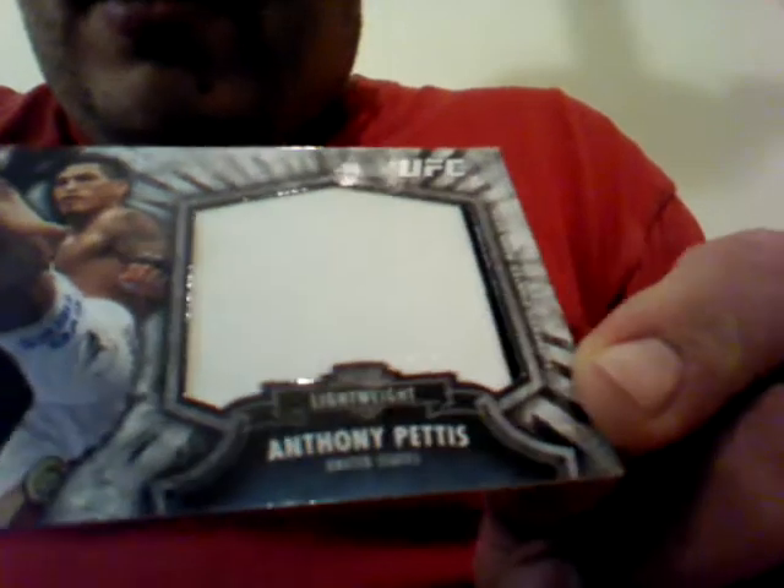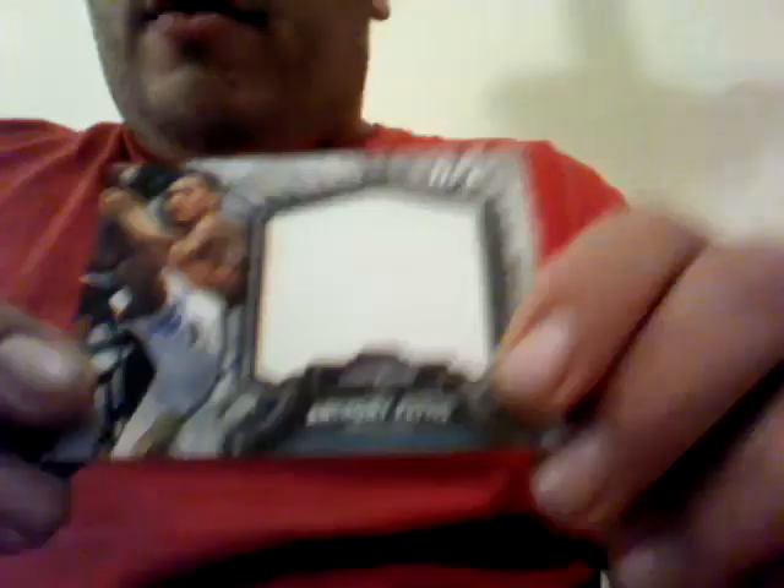Okay, here we go. My son has already claimed this card, so no one's going to get this. Cain Velasquez relic, 82 out of 188. And I got a jumbo relic — Anthony Pettis, big old white piece of shirt, I think. 24 out of 88. Let me run it back so you can see it. Really nice card.